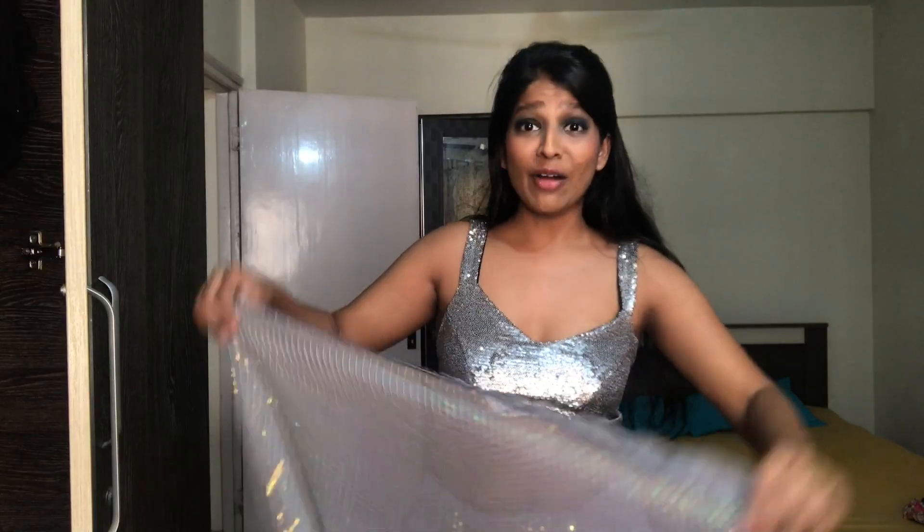By the way, this is not a blouse — this is a crop top that I ordered from Zara this year at their sale. I was like, this is the same vibe as the sari. You know, you can pair it like this. You could wear it with a skirt or a lehenga, or just wear it for a party.